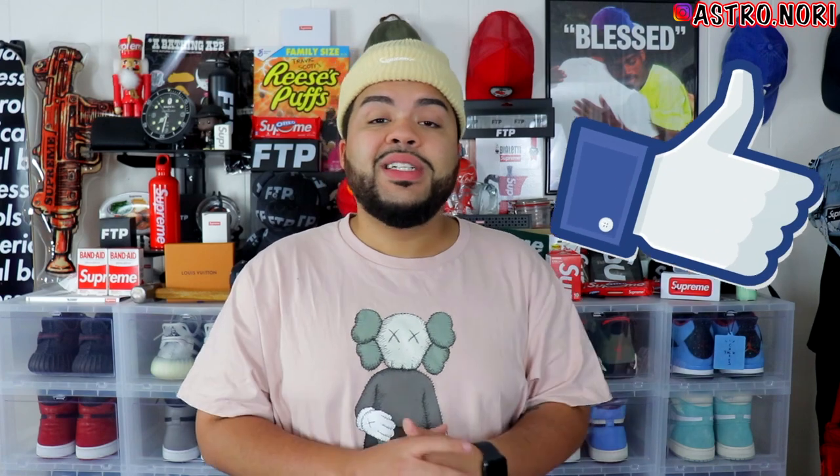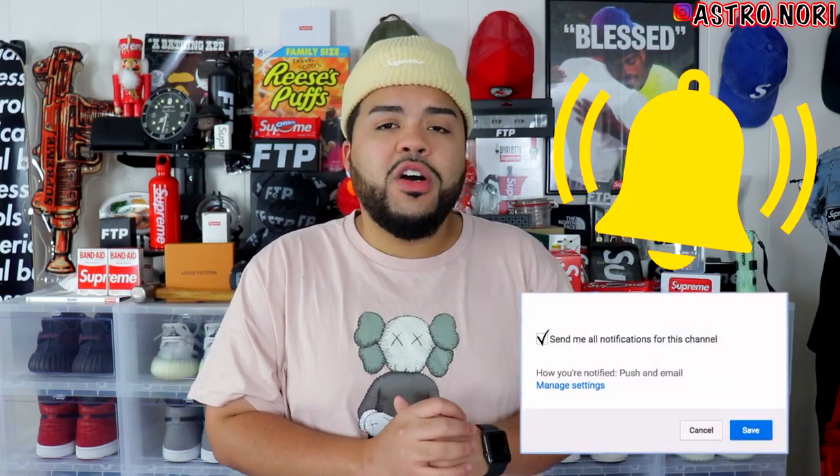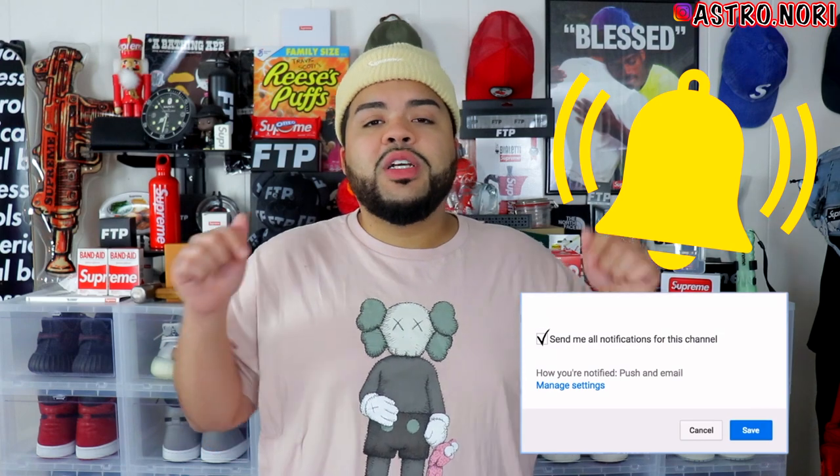I was debating on dropping the drop list today but I'm gonna hold off on that until tomorrow. If you guys enjoy this video go ahead and slap a fat like on it down below, subscribe to the channel if you are new, and let me know in the comments what kind of videos you'd like me to make. I'm open to new ideas. Without further ado let's get straight into it.